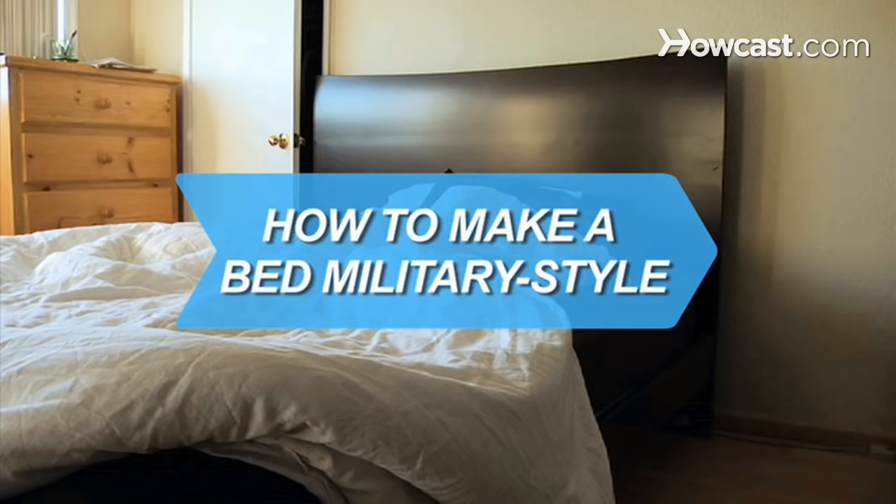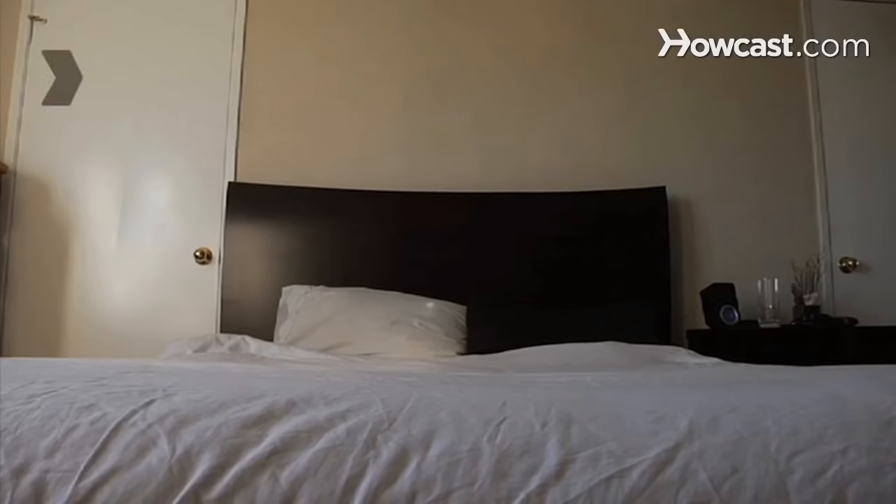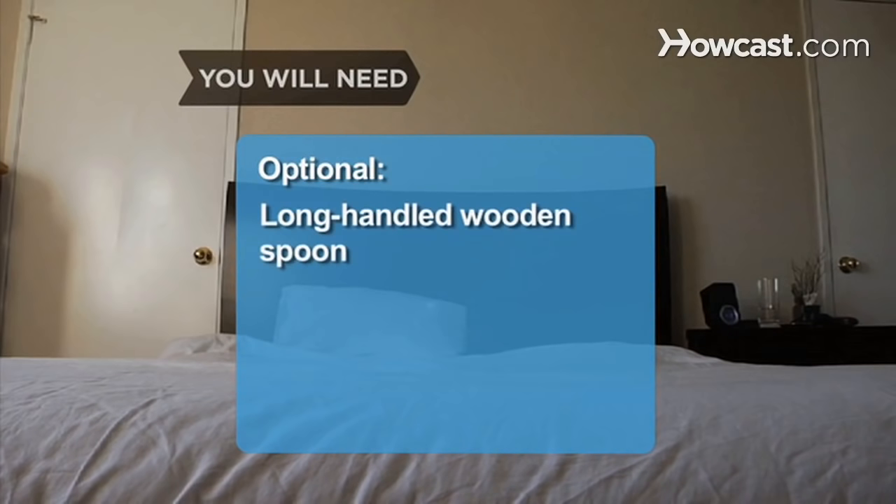How to Make a Bed Military Style. Making your bed is easy — avoiding the urge to climb on in is the tough part. Follow these steps for a snug and secure night's sleep. You will need: a fitted sheet, a top sheet, a pillow, and a long-handled wooden spoon.